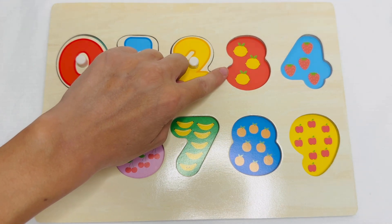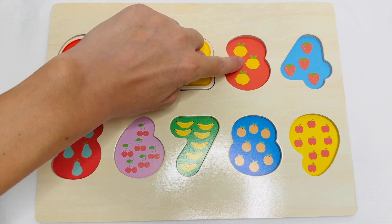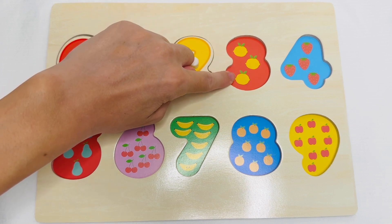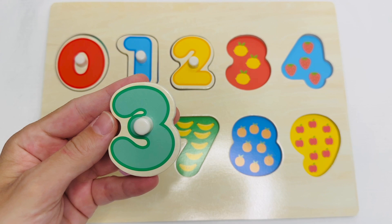These are lemons. Let's count them. One. Two. Three. Three lemons. This is the number three.